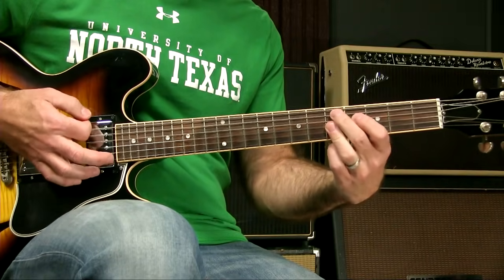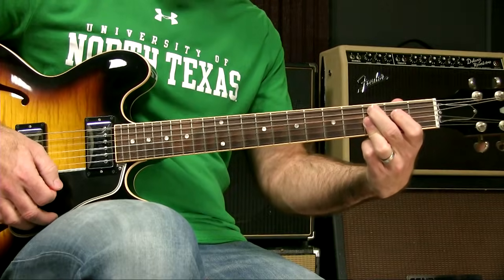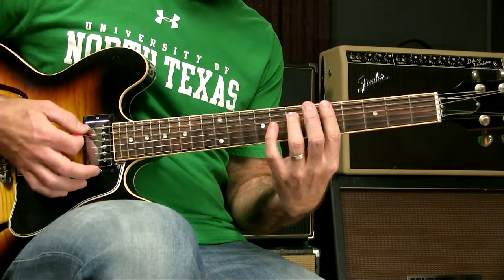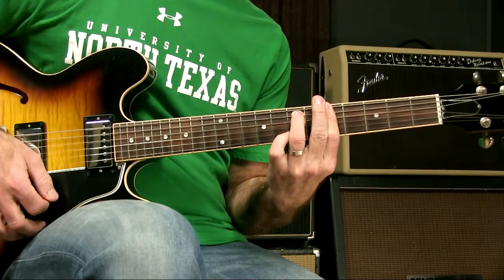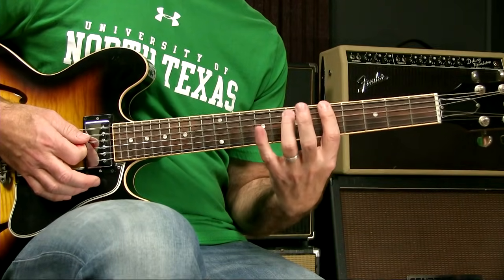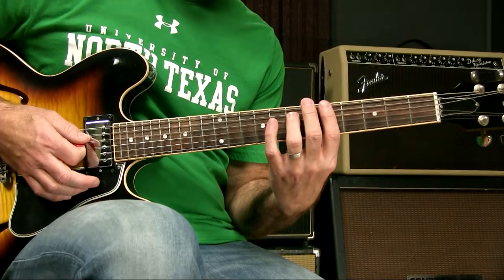Normally, that's where you would go when bar 9 comes around. But instead of going 5 in bar 9 and 4 in bar 10, we're going to go to the 2, which is A minor. You could play that as an A minor 7 or as an A minor. Okay, bar chord A minor. A minor 7 is a nice one.